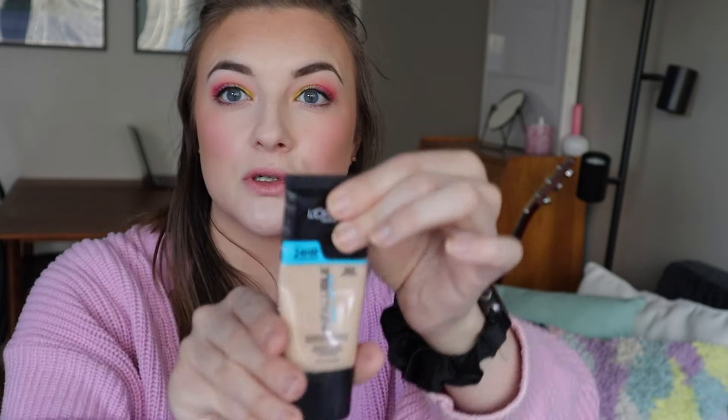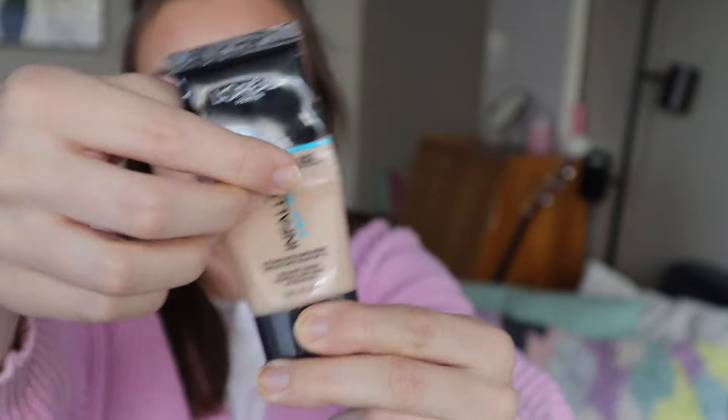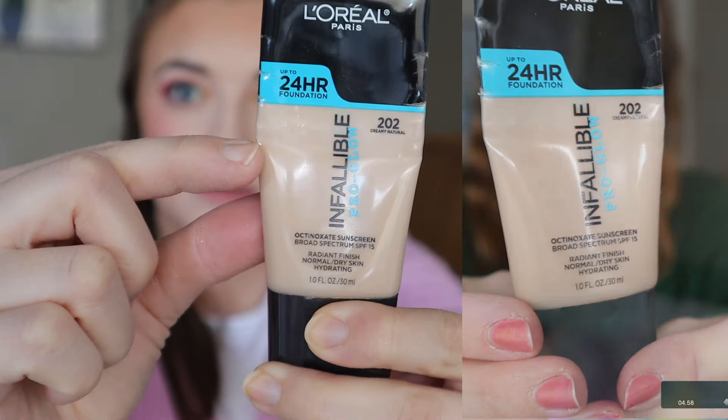I usually mix it with this foundation — it's the L'Oreal Infallible Pro Glow Foundation. I used this today and tried really squeezing to see where I'm at. I'm going to estimate it's down here, so this one is probably about halfway done at this point. It's a little bit dark for me, so today I actually mixed it with a white foundation instead of the concealer. This is going to be better for me later in the year when I've been on vacation and have a bit of a tan.